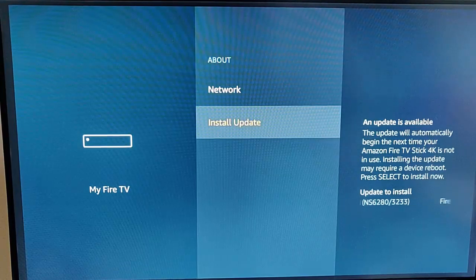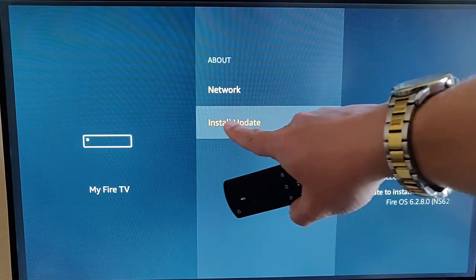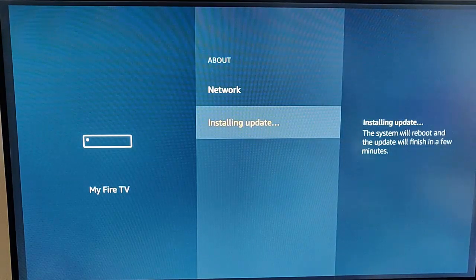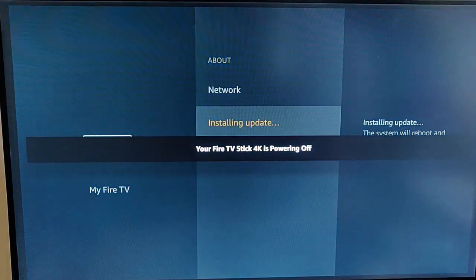Mine has now downloaded, and it's given me the chance to install the update. As you can see, it says Install Update, so with that highlighted, press the middle button on your remote control. And there you go — it now says installing update, and the system will reboot.